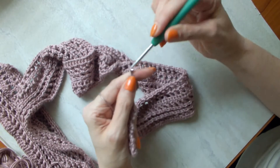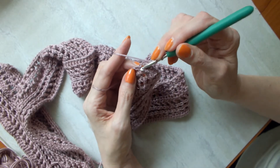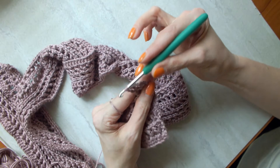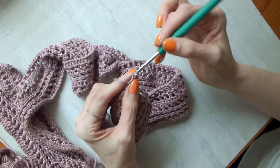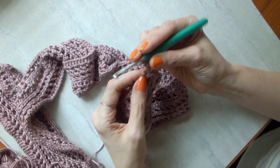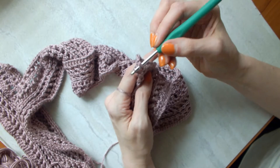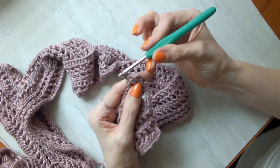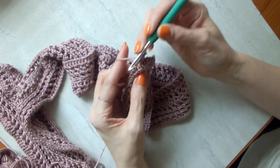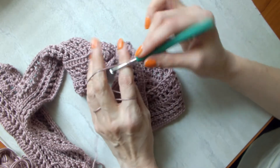Then finish the double crochet. Chain one — again, part of this design, not part of the actual stitch. Yarn over, go behind it, bring it forward. I'll do three of these total and then I'll show the back post. Yarn over, push it forward, keeping that hook straight down — pull through and finish the double crochet. Chain one, yarn over — push that post forward — front post double crochet.